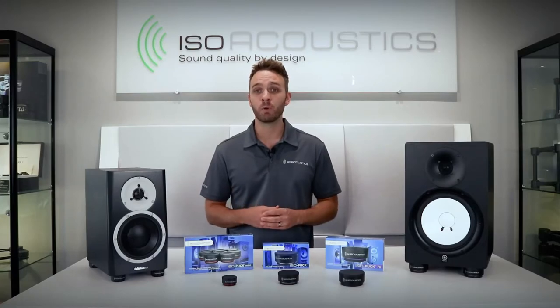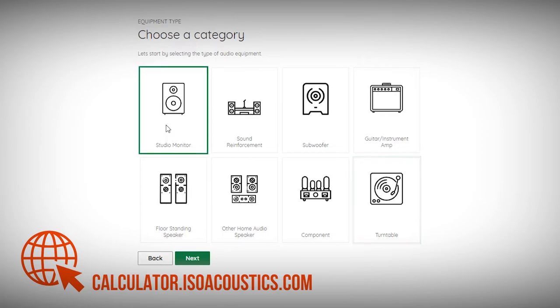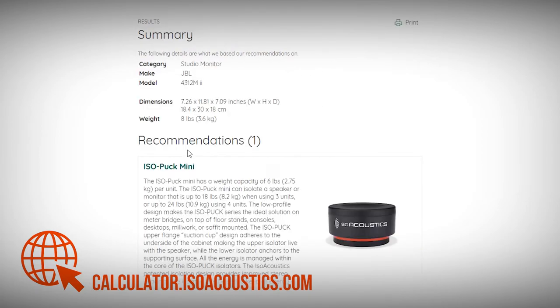If you have any trouble selecting your model, try using our product selection wizard at calculator.isoacoustics.com. With this tool, you can select your make and model and our wizard will find the perfect solution for you.